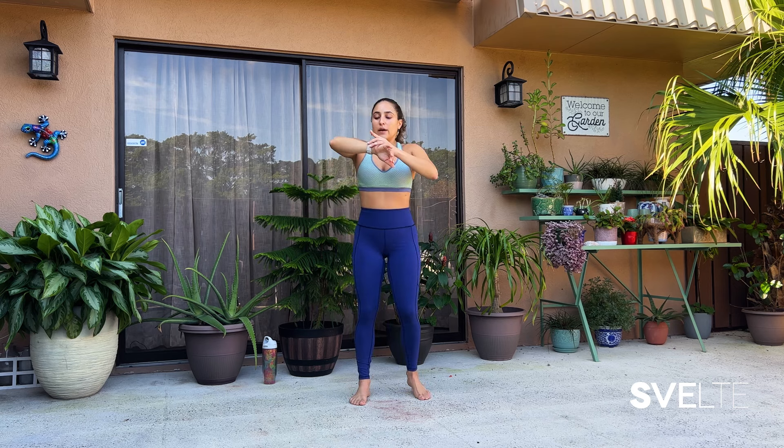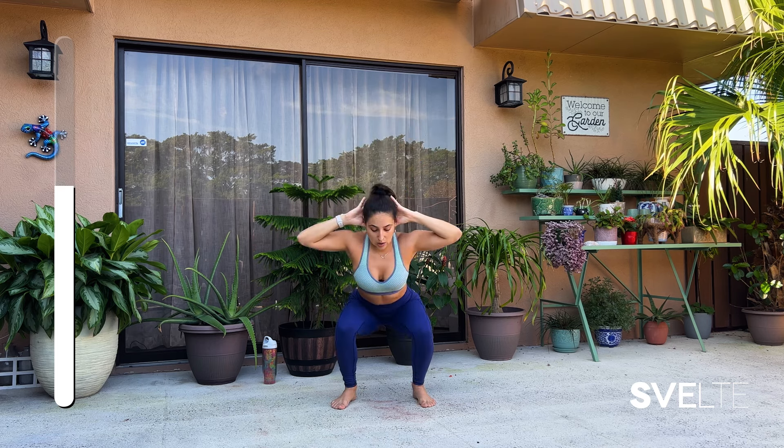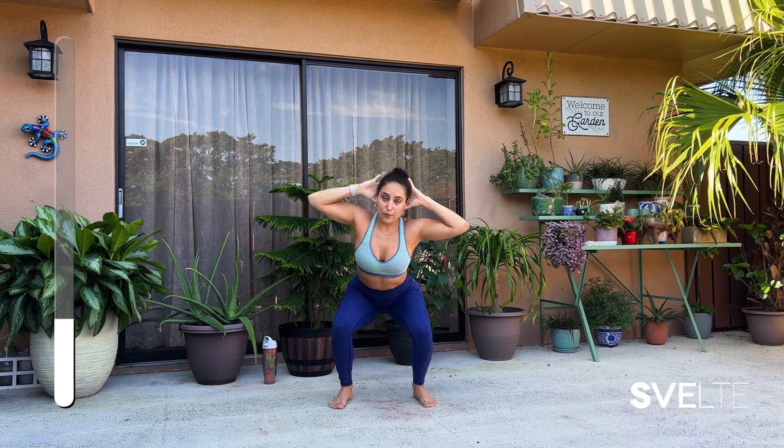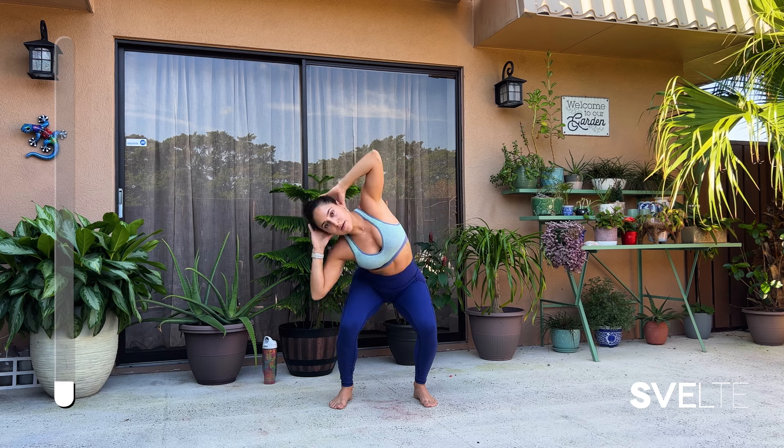That gives that hourglass. 30 seconds on the clock — big breath, into squat-ready position, and let's go. Hands behind your head, coming down, and then side to side. If this is too much, go ahead and break it up — you can do just oblique crunches or just squats, or do a few of each. And three, two, one — center and up. Very good, shake it out.